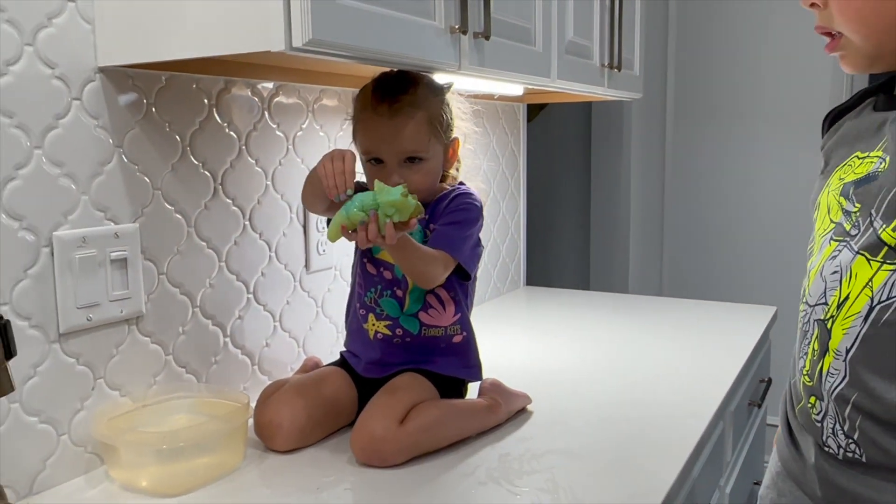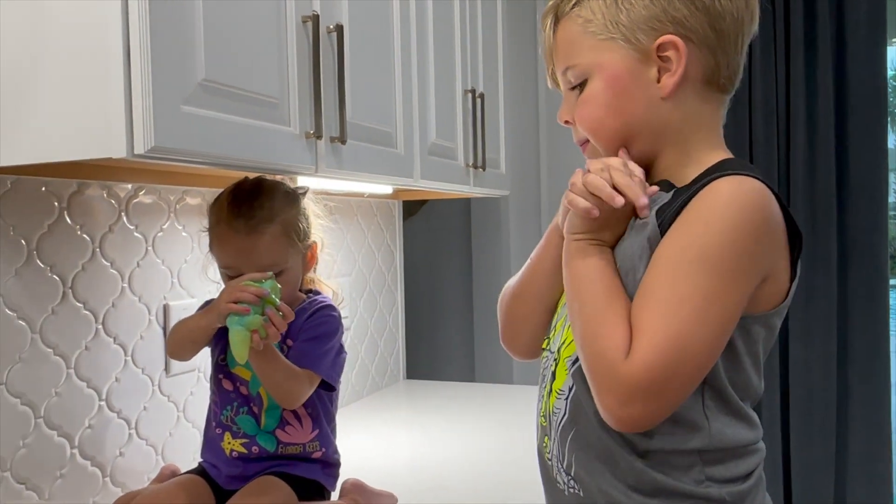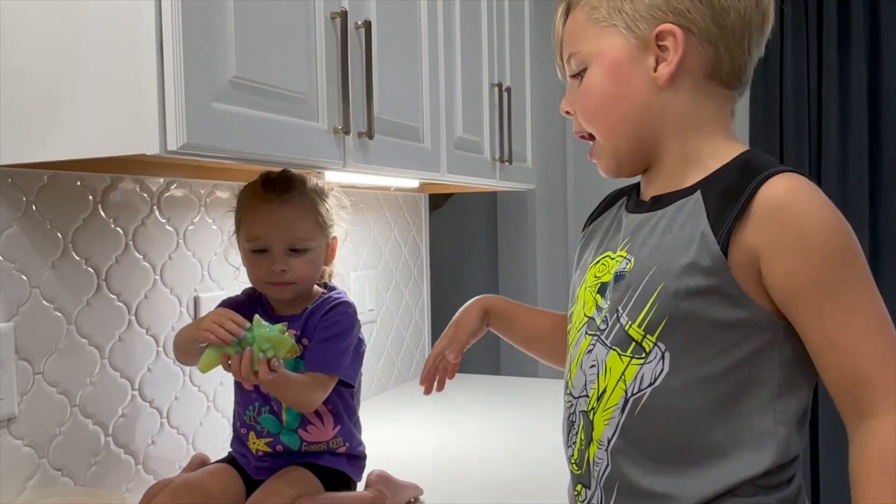Wow, it did get big — it grew! I wanted it to be smaller. Well, actually it might shrink if you keep it out of the water.